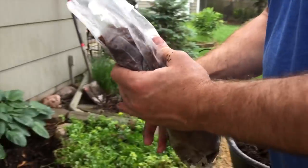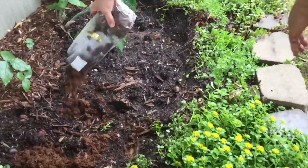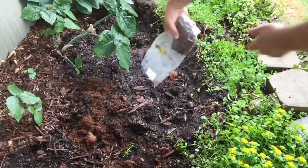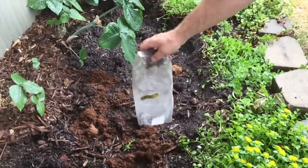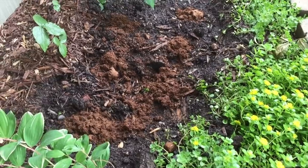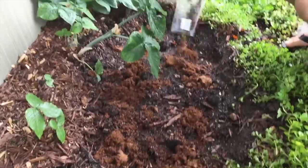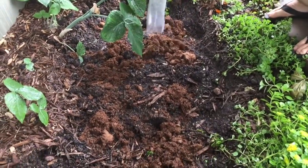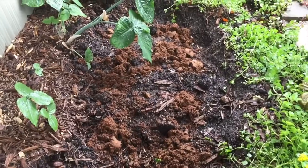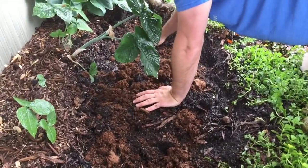I mashed up the spores that are in the bags and cut the lids off. Now I'm going to sprinkle these all throughout this area — bag one, bag two. I'll just mix that up a little bit and spread it around.